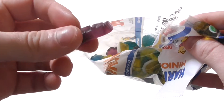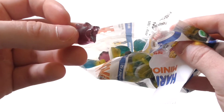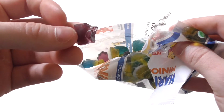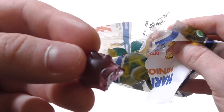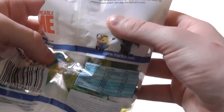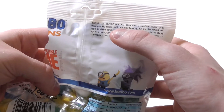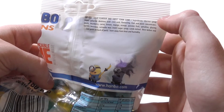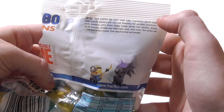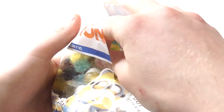Big plus point. Now I will taste it. Mmm, it's really soft. It tastes like... what is it? I don't know — could be blueberry. I don't know, let's taste another one.